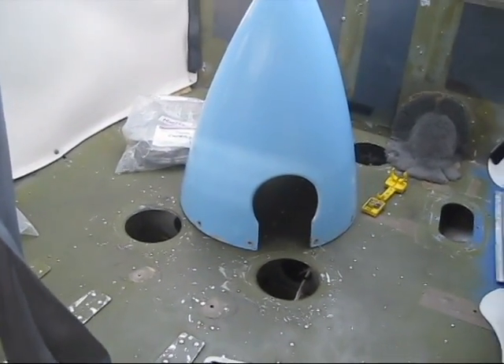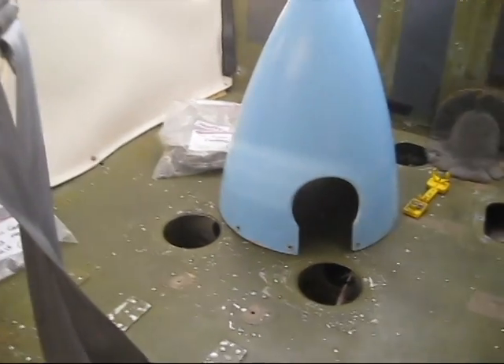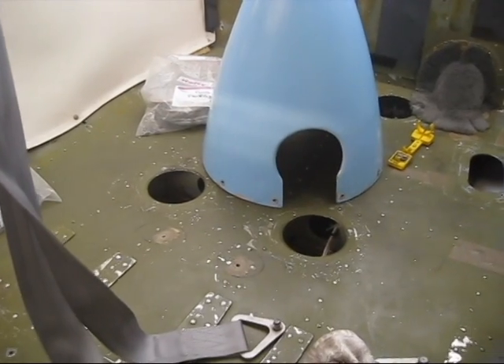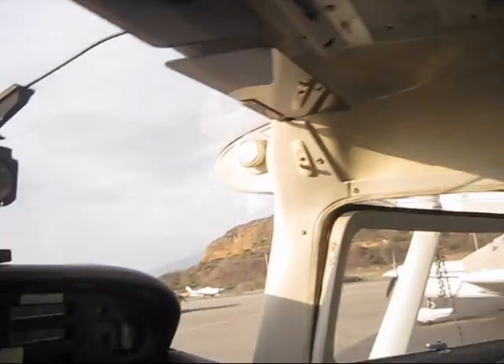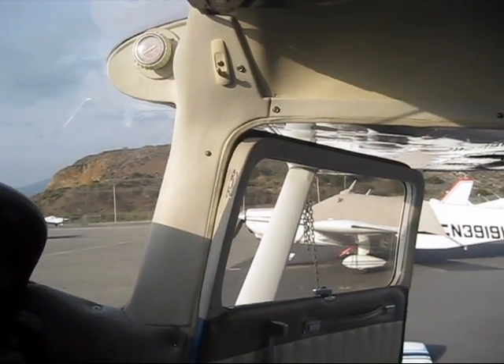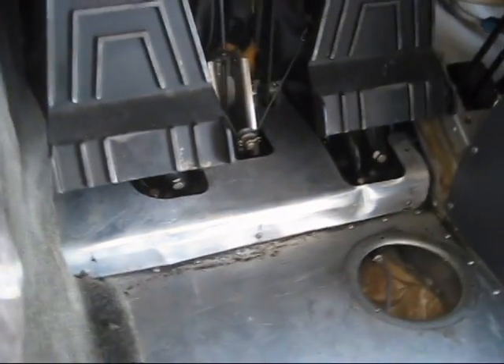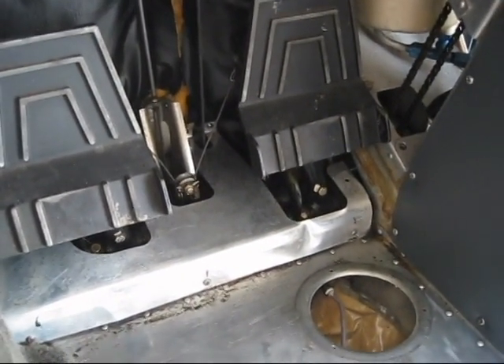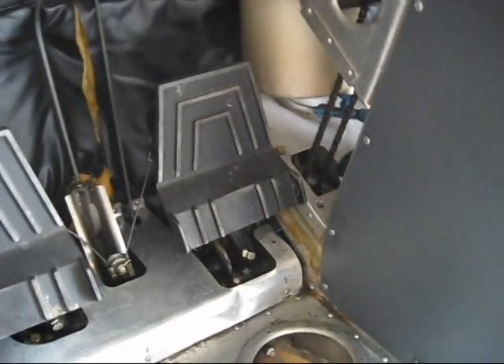Tomorrow we are going to lube up all the pulleys that we can find. It's a good time to review your service manual to make sure you locate all the pulleys — there are quite a few of them. I also have to take the headliner off tomorrow because there are some pulleys along the door post here for the ailerons, and a couple of small pulleys out here for the flat cables. We still have to take those metal plates off so we can access and lube all the rudder pedal mechanisms. It's been a good productive day.